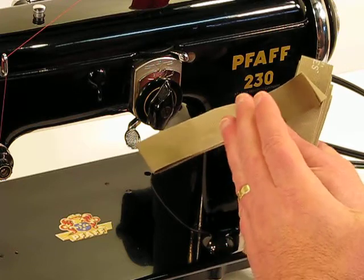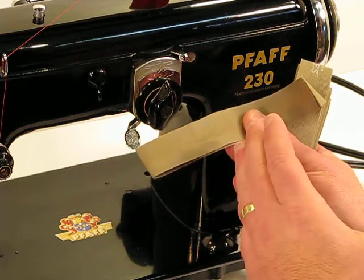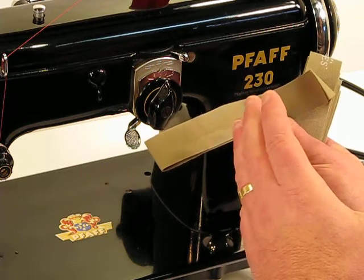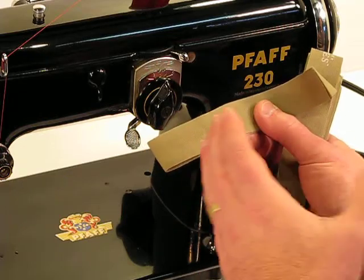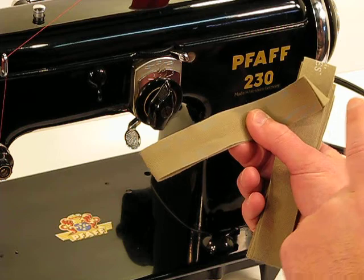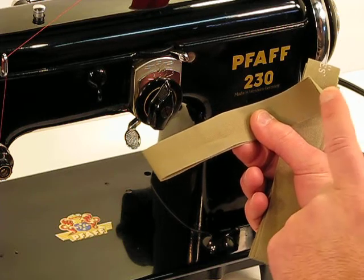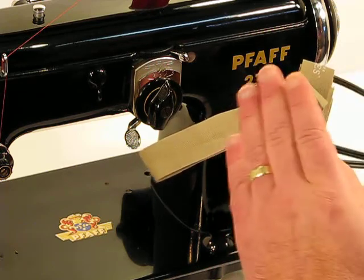Even on an extremely strong machine like this — a 1.1 amp motor with a direct drive steel reinforced belt system that powers the needle — one or two layers would be enough to demonstrate the strength. But we're going to raise the stakes a lot higher than that and do 14 layers of this canvas binding tape.